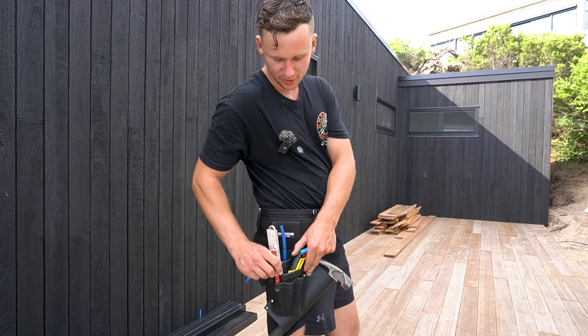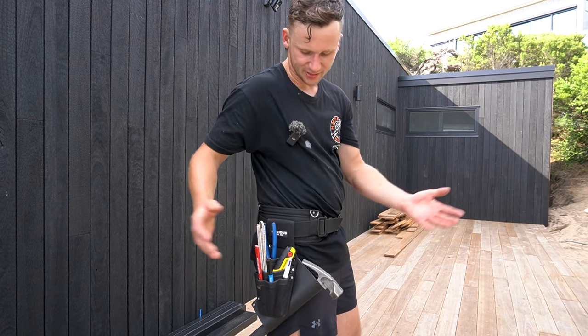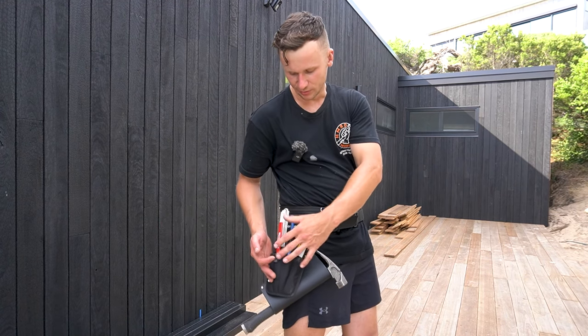And there are four small slots here where you can throw in your pencils, markers, pens — anything like that. You can even put a few drill bits in there if you want.